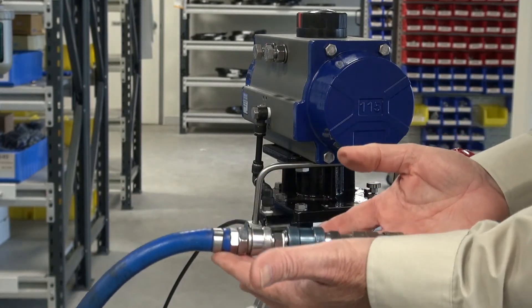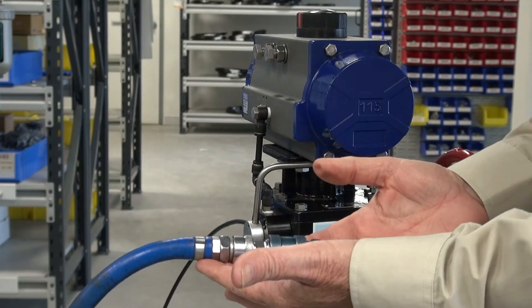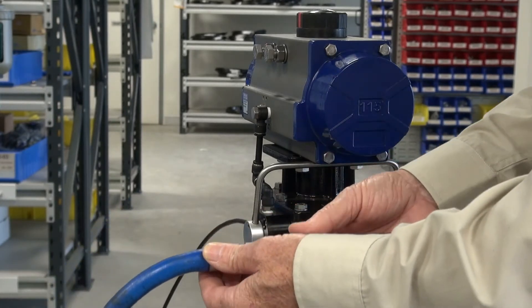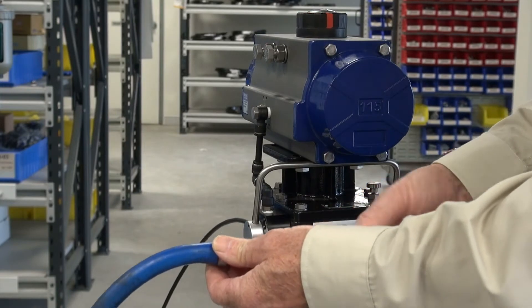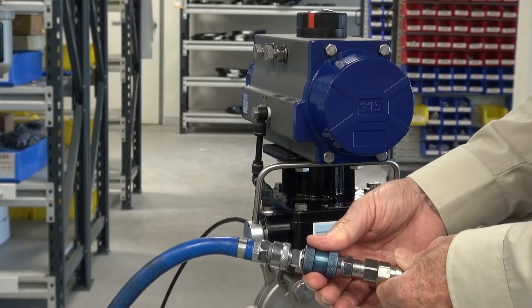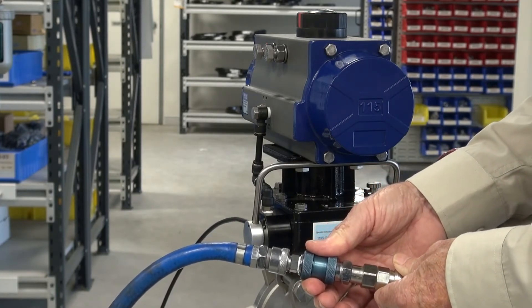In this particular case this is considered the remote mount solenoid valve, or something else mounted in the cabinet. If I release it and put air on the system, the actuator operates. In this case the spring closes it.